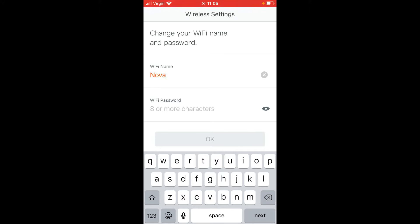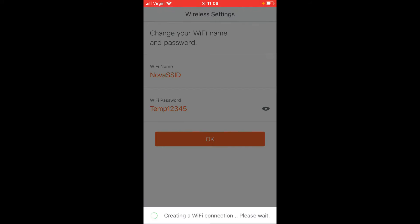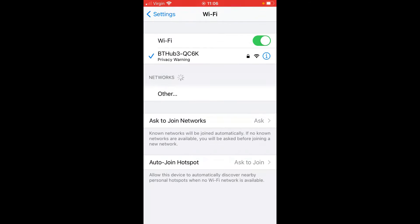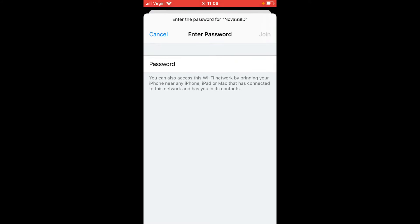It's going to ask you for a Wi-Fi name. I suggest you use the same SSID and passphrase as your existing Wi-Fi network, otherwise you'll have to rejoin the network with all of your devices. I'm going to put a temporary SSID and passphrase for now — obviously make sure you use a strong password. Select OK and that will configure the unit.